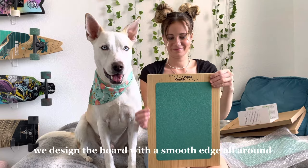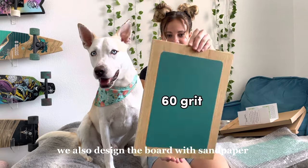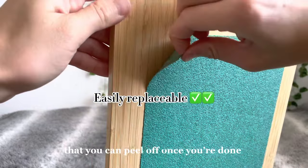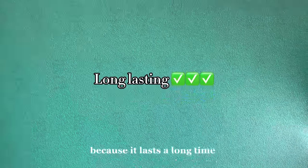Design features: We designed the board with a smooth edge all around so that you can hold the board any way you like. We also designed the board with sandpaper on front and back. The sandpaper is easily replaceable — it's basically like a large sticker that you can peel off once you're done and replace with the new ones we provide, which isn't often because it lasts a long time.